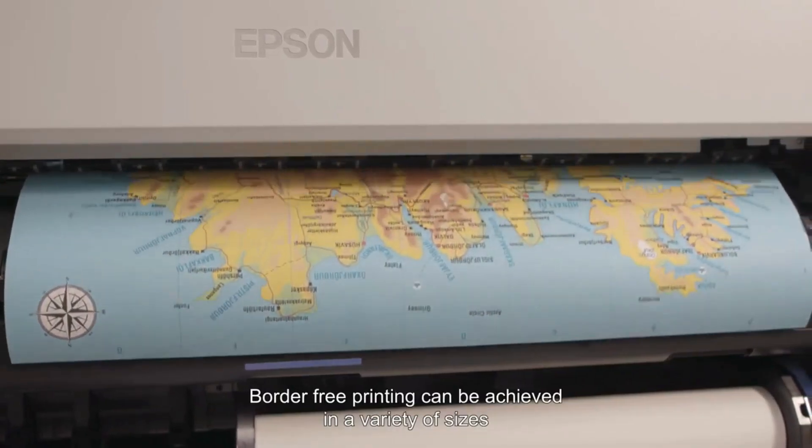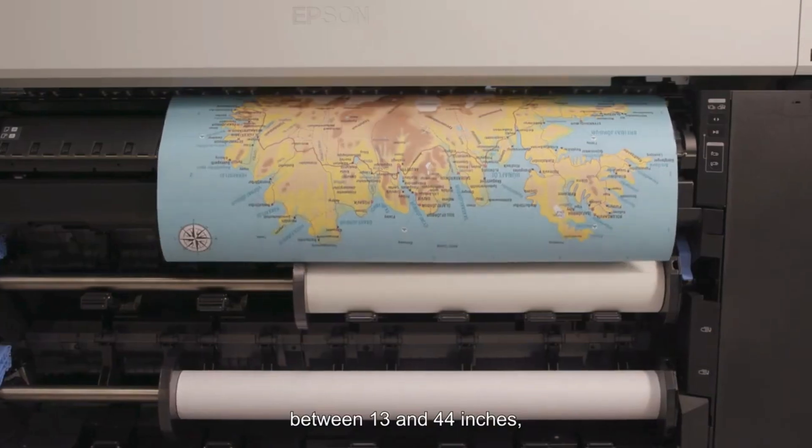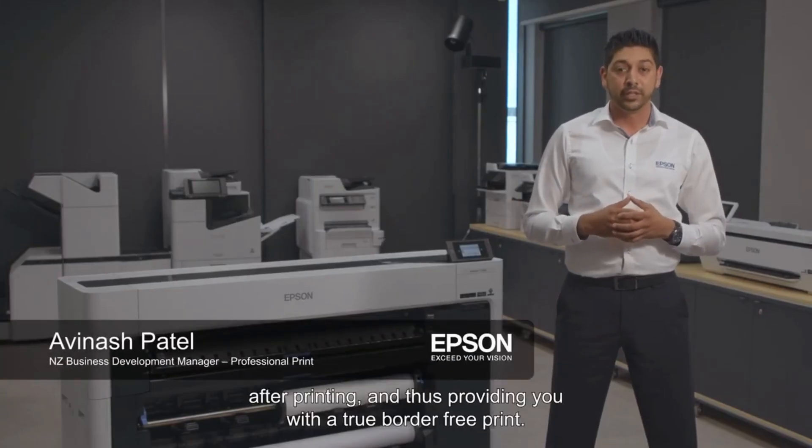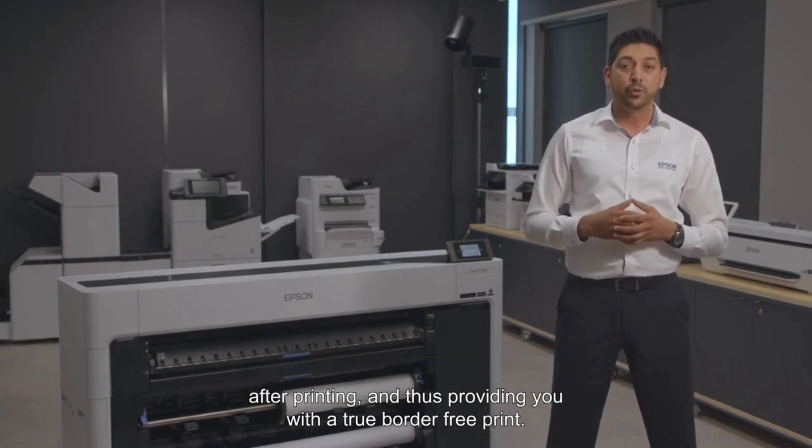Border-free printing can be achieved in a variety of sizes, between 13 and 44 inches, allowing you to remove the need for any trimming or cutting after printing, and thus providing you with a true border-free print.